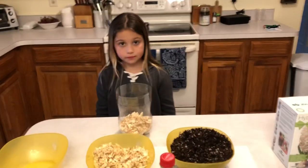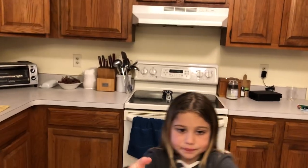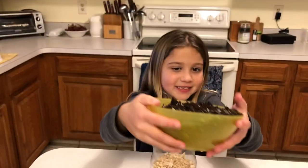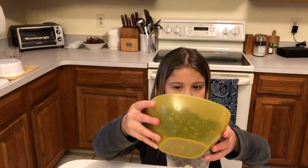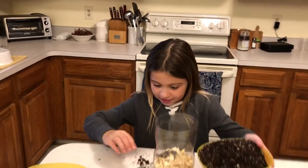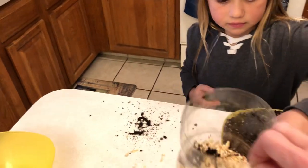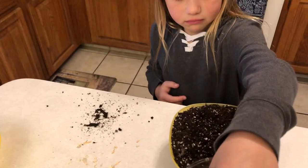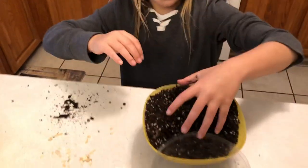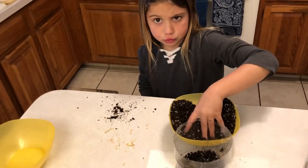Now what, Cece? We've got to put the soil. Okay, dirt. I like saying soil dirt. It is soil — it's not just dirt because it has lots of nutrients in it. And I'm making a big mess.